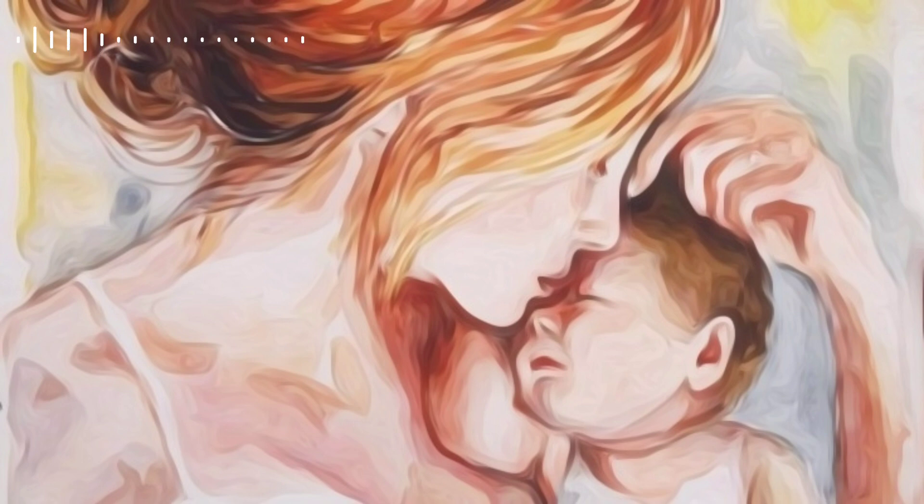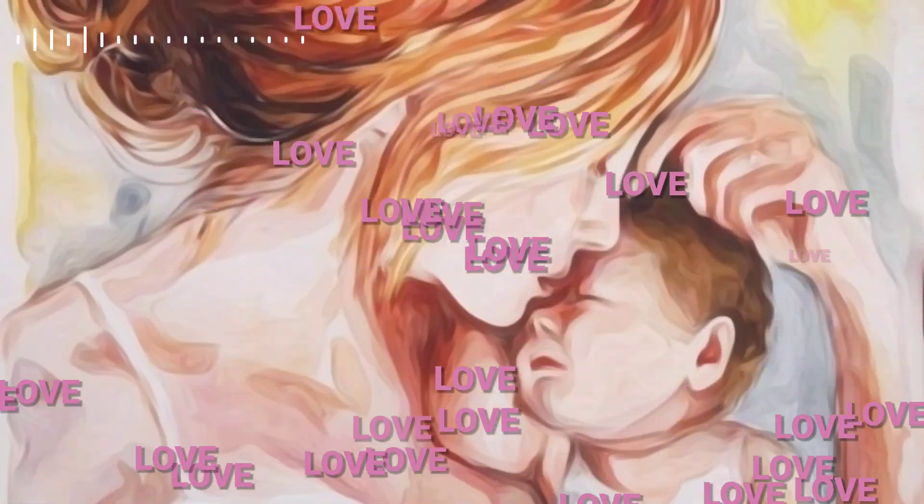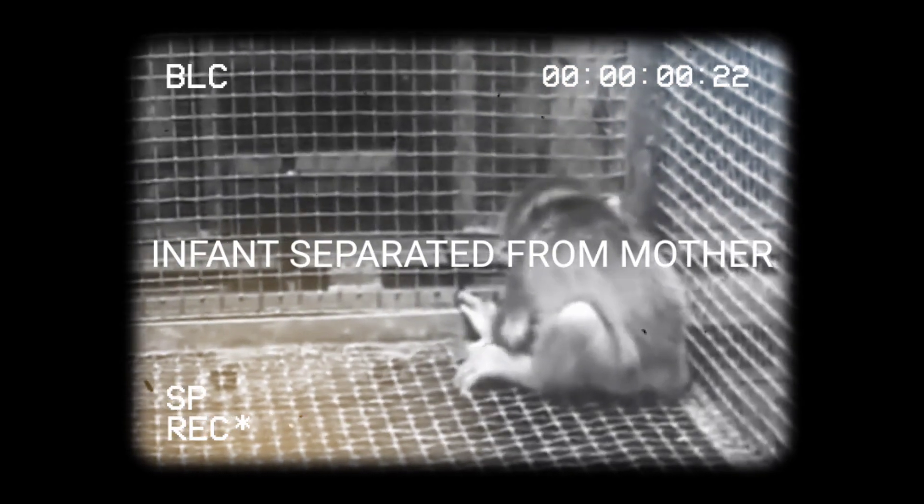The surrogate mother experiment showed powerful effects of love and, in particular, the absence of love. Harlow had the idea that infant monkeys who were separated from their mothers at a very early age, i.e. within 90 days after birth, can easily cope with a surrogate because the bond with the biological mother has not yet been established. Furthermore, he also wanted to learn whether the bond is established because of pure nourishment needs, i.e. milk, or if it involves other factors.